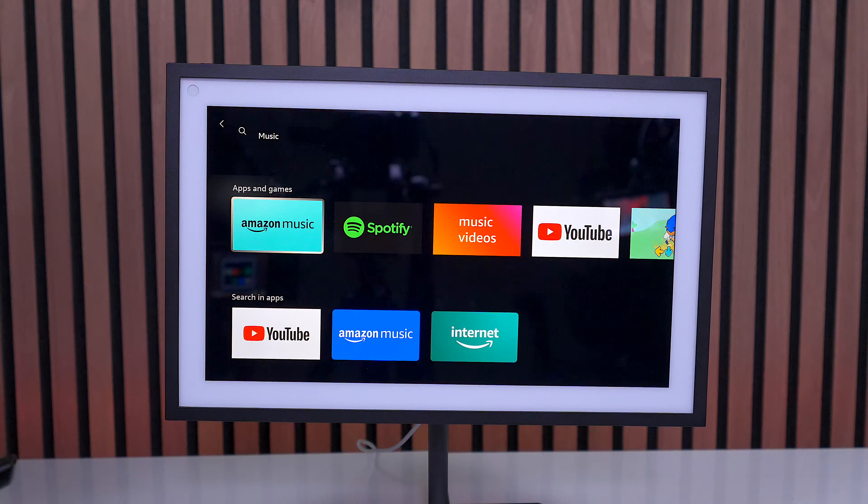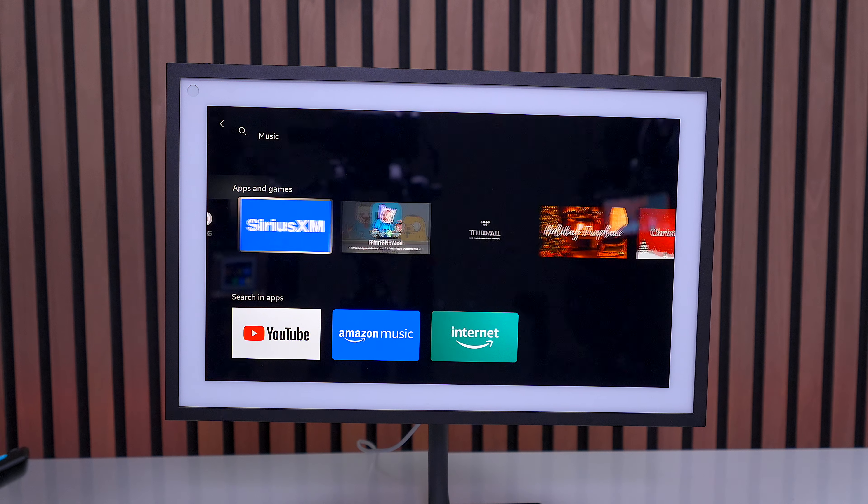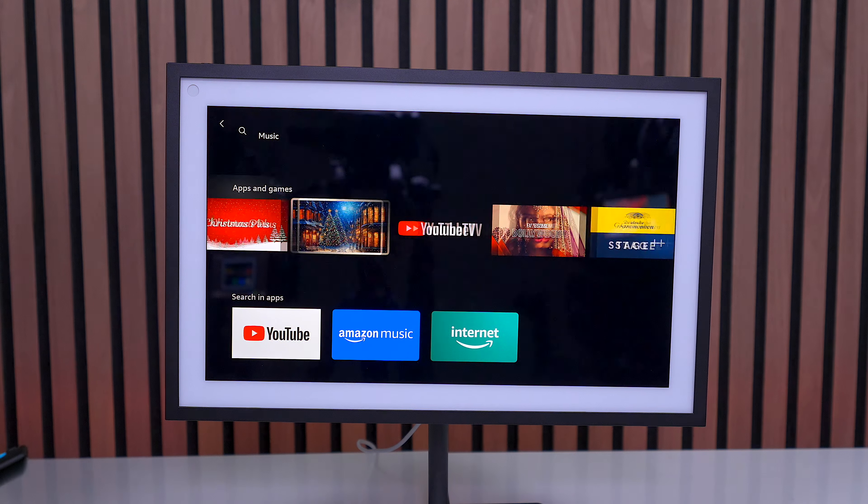You can also add Spotify, Pandora, iHeartRadio, and Deezer. It's also recommended that you download these different applications on the screen itself, so you have an interface to see everything.